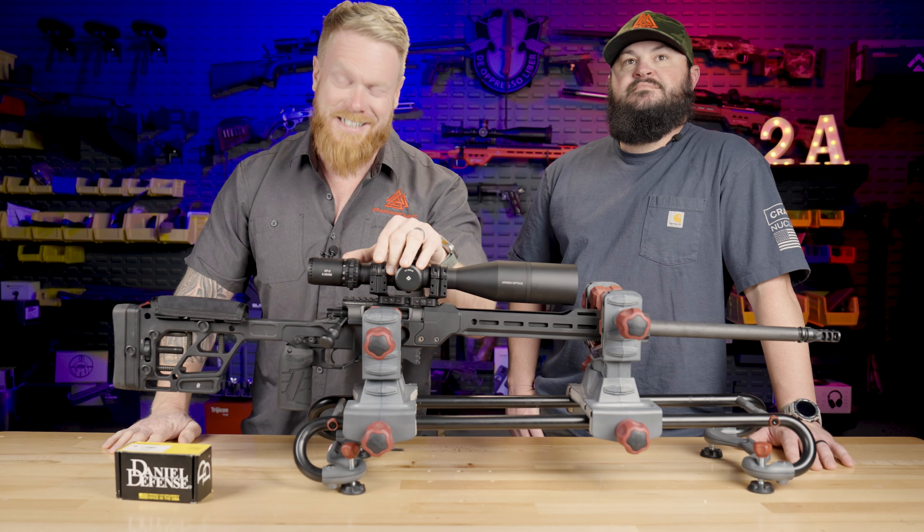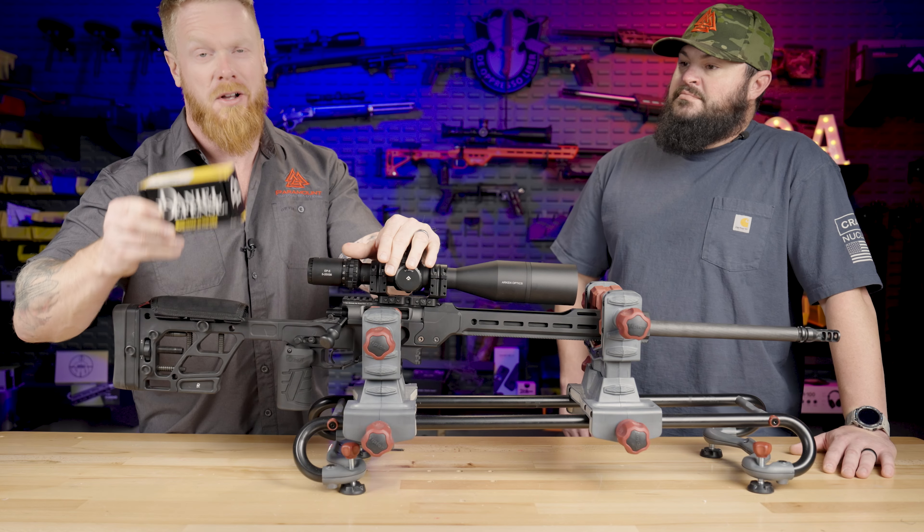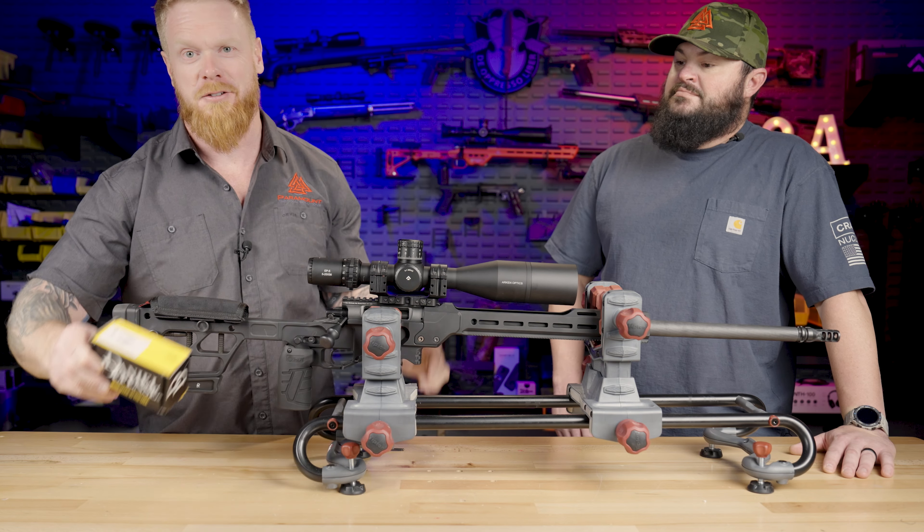What we have right here is the Daniel Defense Delta 5 Pro and the brand new folding stock adapter. Let's get into it.